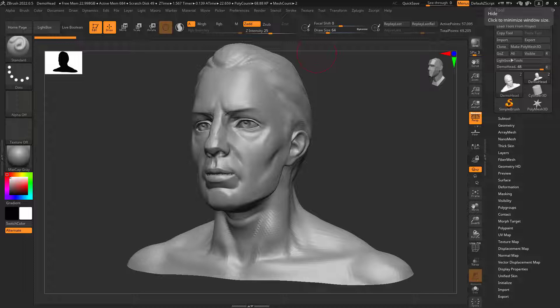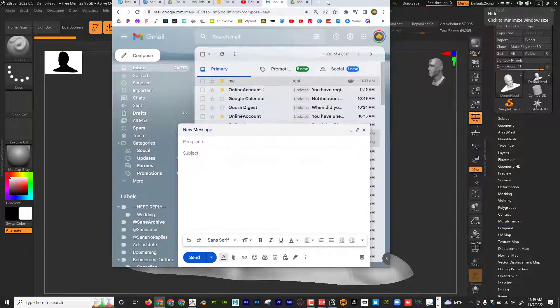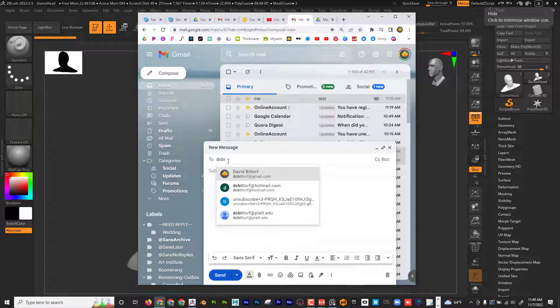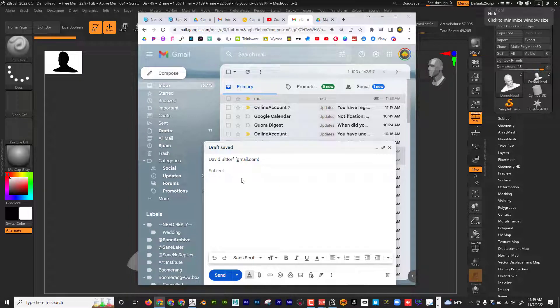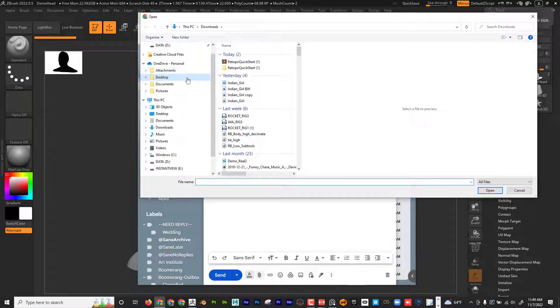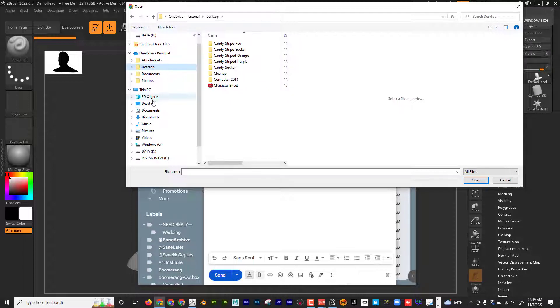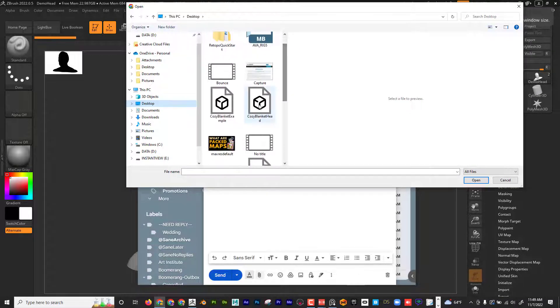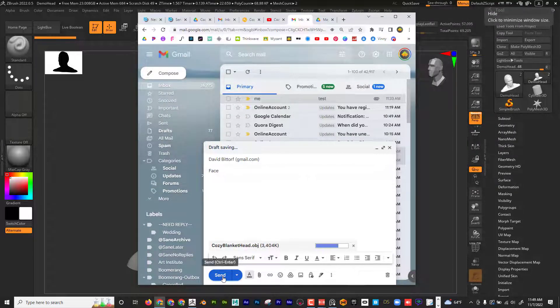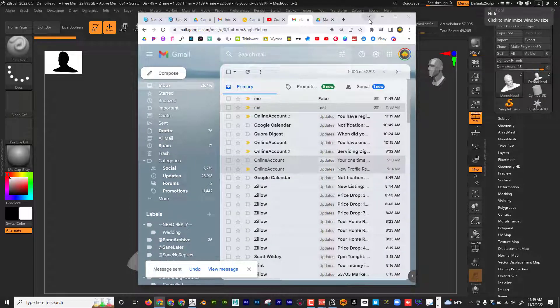The easiest way to get the file to your iPad is to email it to yourself. I'm going to go to Gmail, compose an email with the subject 'face,' and attach the OBJ from the desktop — cozy blanket head right there. I can see it's 3.5 megabytes, that's fine. Go ahead and send it.